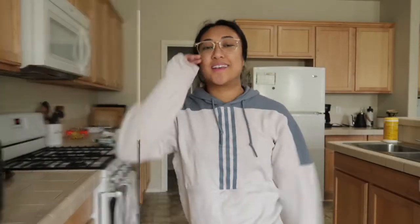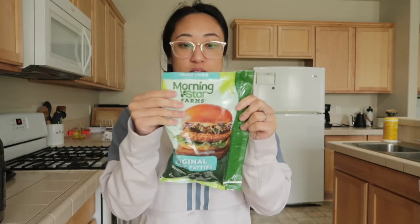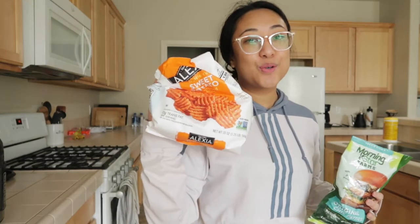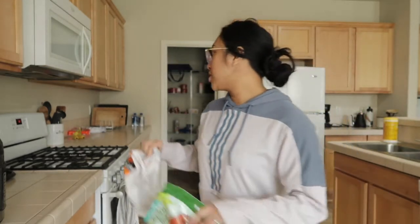It is lunchtime and I'm gonna make one of these — it's the MorningStar chick patties. I don't have a bun so I'm just gonna eat the chick patties with sweet potato fries. I have a meeting in an hour, so hopefully this all gets done so I can eat and then have my meeting.